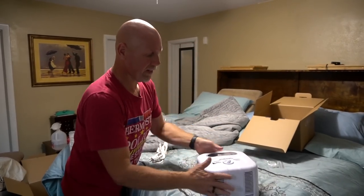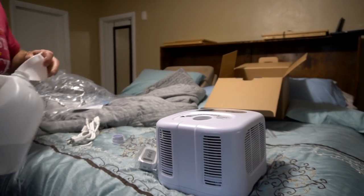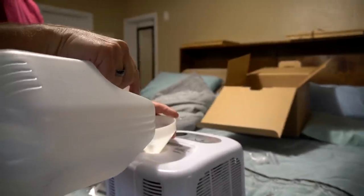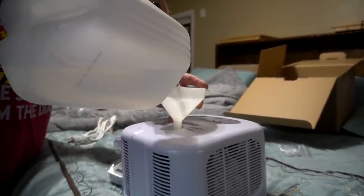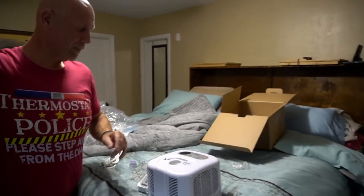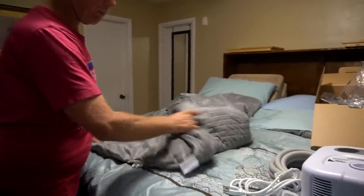That's what all of the water runs through. The way this works is we're going to take this unit and fill it up with distilled water — anytime you have anything like this, you want to use distilled water. I'm going to do this on the bed even though Rachel's probably going to yell at me. Once we get the unit on, you'll have to add more water to it. I'm going to put the cover on so it doesn't spill. Okay Rachel, if you want to come over here, I'll show you more about the blanket itself.